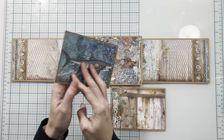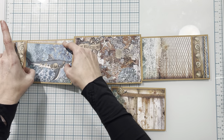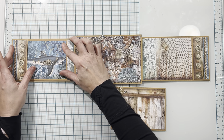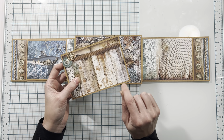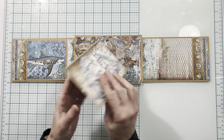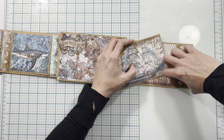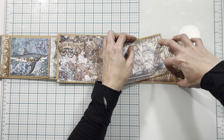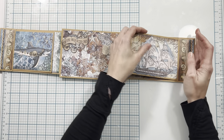Now that my photo mats are finished I'm going to test the fit — the shark photo mat fits okay so I don't need to trim mine. If you do need to trim, you can take a thin line off the bottom and top depending on how much space you need. I'm going to place the ship in the other pocket.